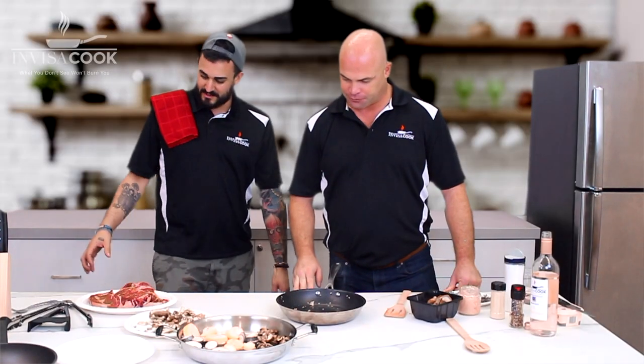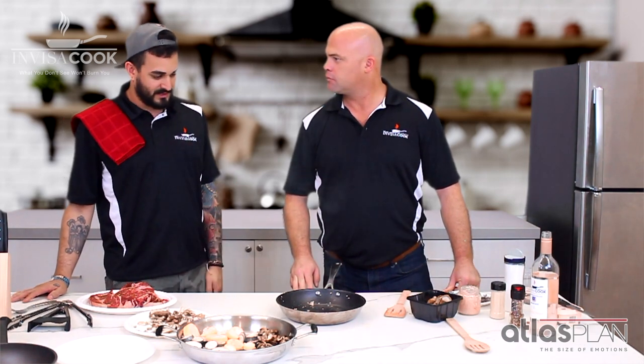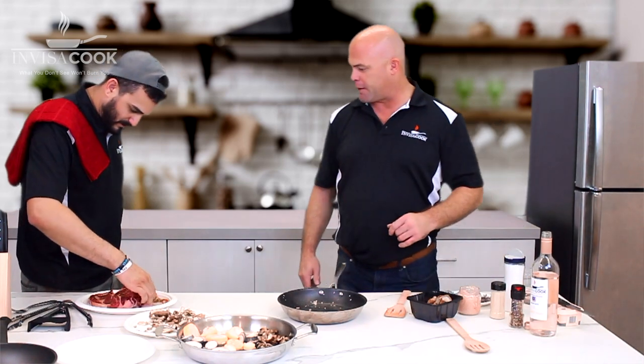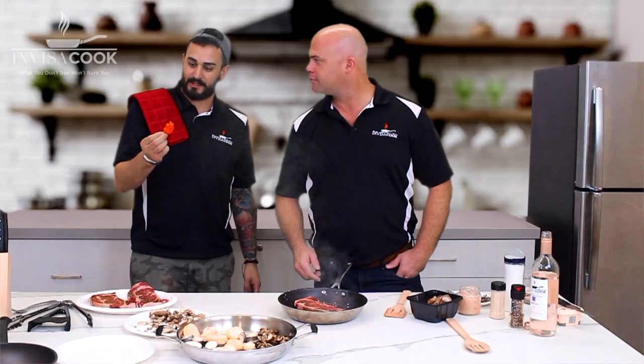This InvisiCook system and this Atlas Plan Porcelain has been absolutely fantastic so far. So we're just going to keep on going and putting it through the wringer. It's nice and hot now, Ryan, so let's go ahead and slap that first steak on there. You've already seasoned it with a little bit of pepper and some salt. Oh, look at that — it sizzles right up. I got a little bit of heat right here.